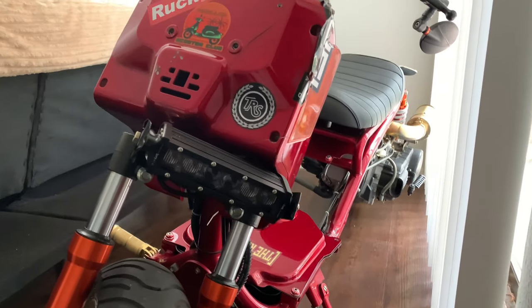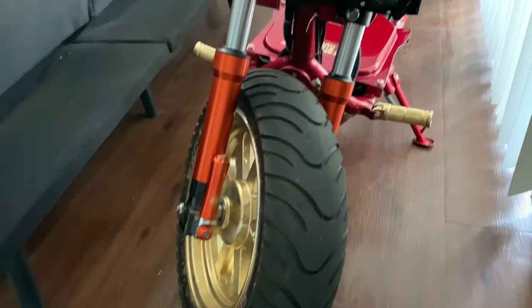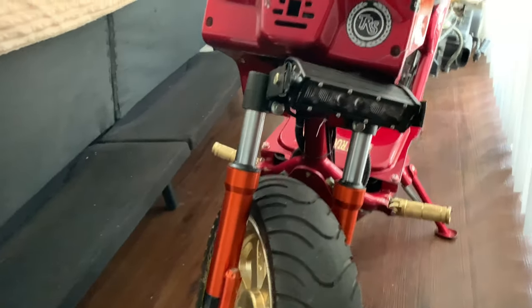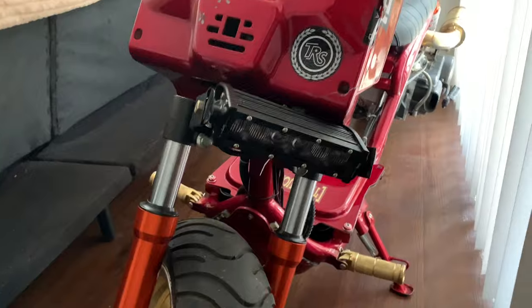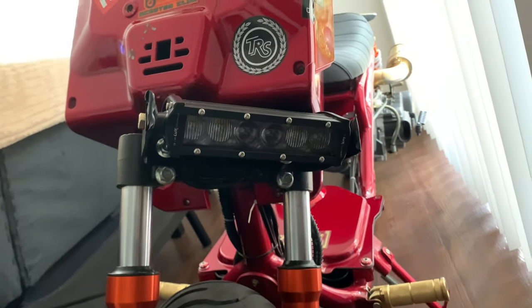The Florida Classic is coming up. I plan on going down there and just showing off some of my creativity with my vehicle. So I relocated the LED bar — a 6-inch LED bar — and made a bracket with stuff from Home Depot.